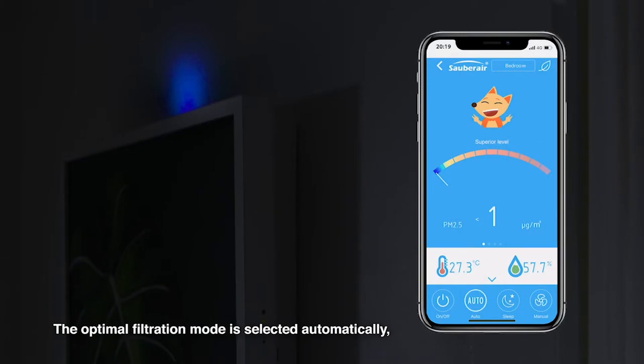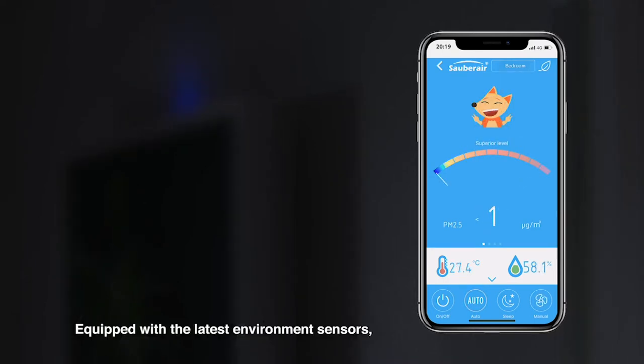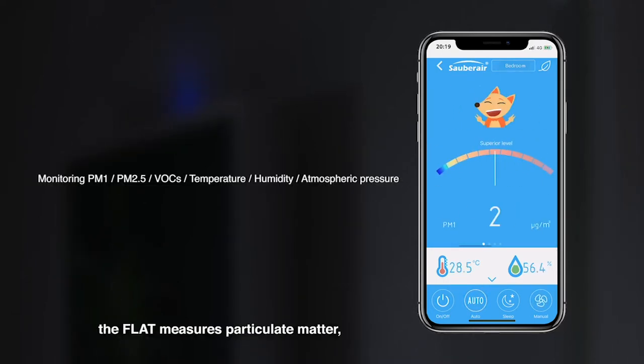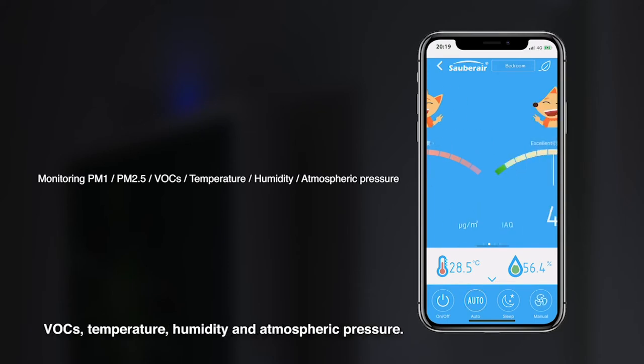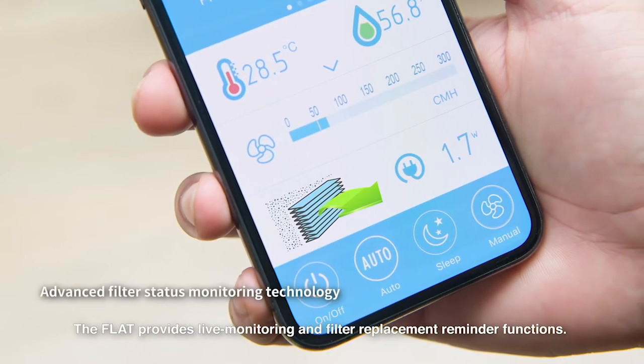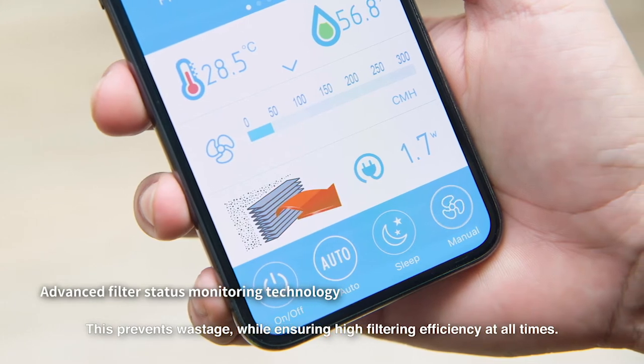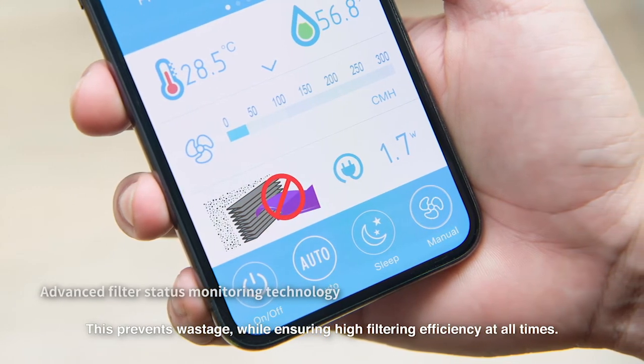The optimal filtration mode is selected automatically according to the room size and air pollution level. Equipped with the latest environment sensors, the flat measures particulate matter, VOCs, temperature, humidity, and atmospheric pressure. The flat provides live monitoring and filter replacement reminder functions. This prevents wastage while ensuring high filtering efficiency at all times.